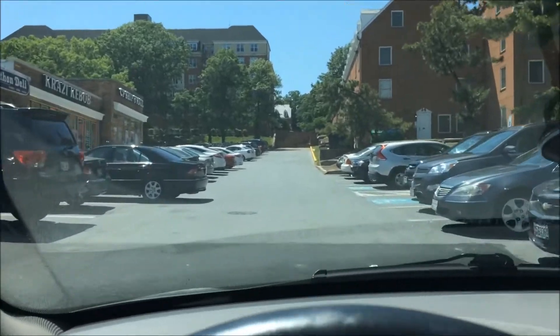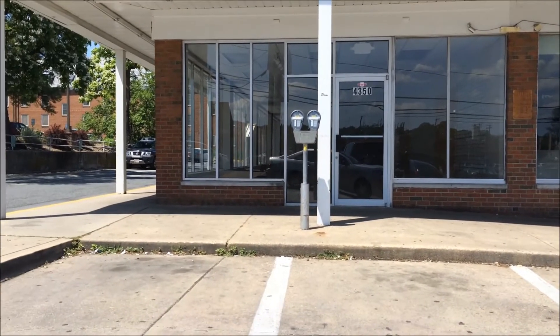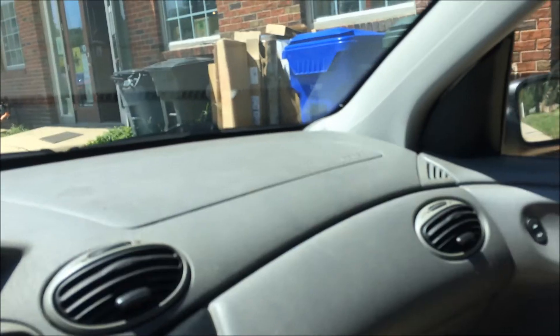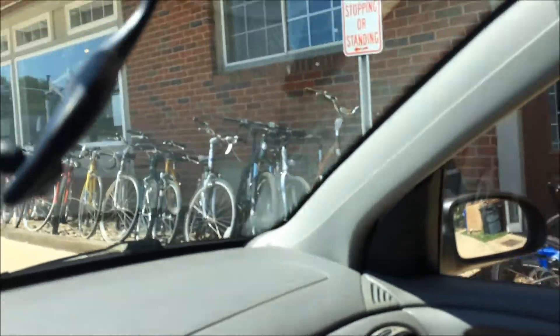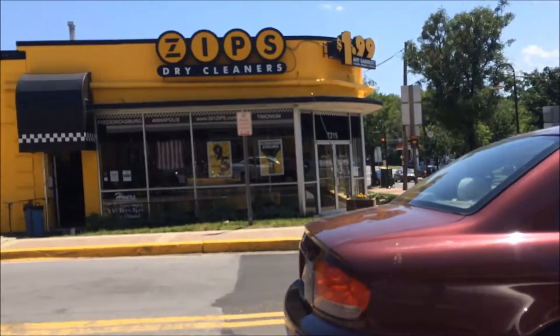Going into College Park Bicycle. Well, that used to be where it was. I know they're still in business, so now it's time to hit Google. There it is — two blocks down the street, right across from the Zips dry cleaner.